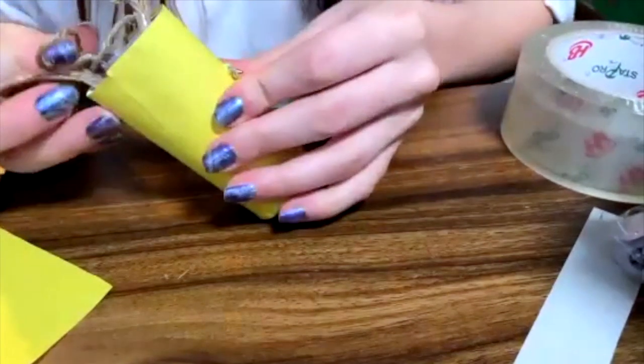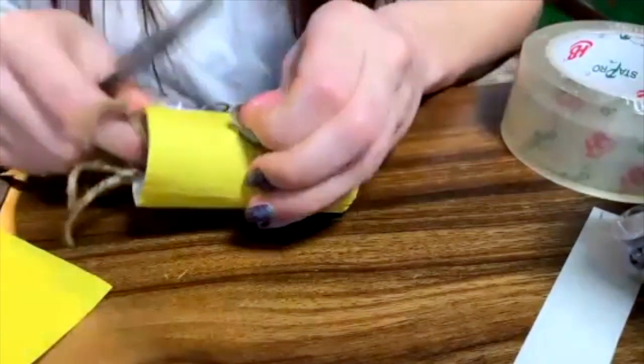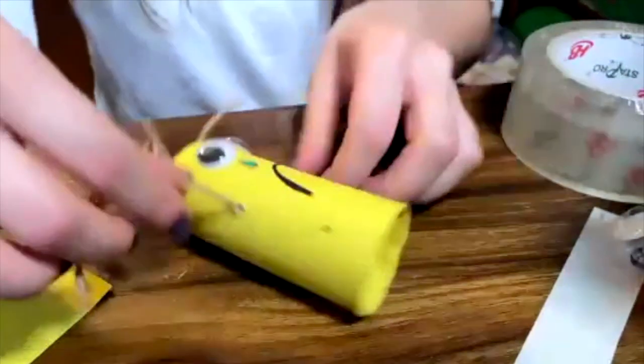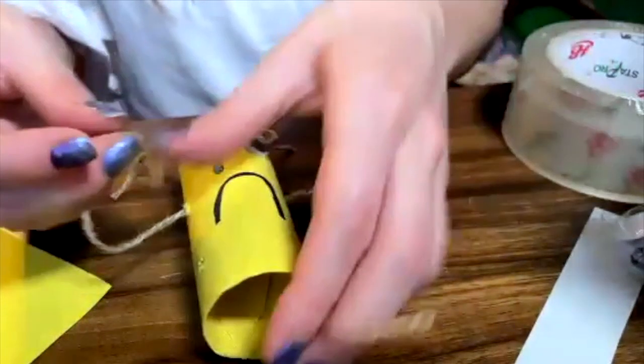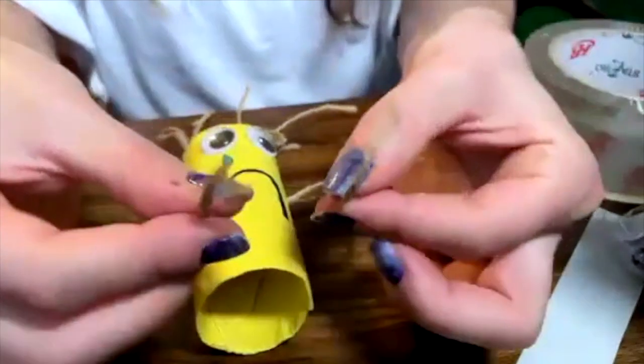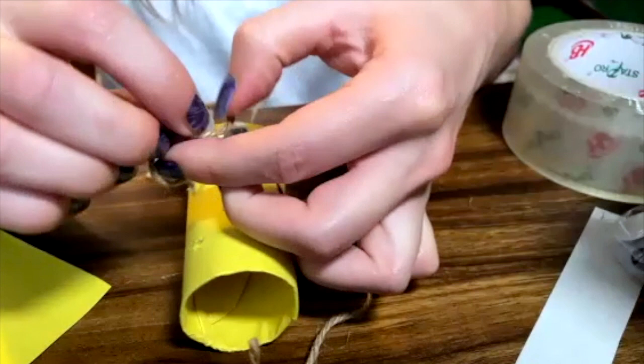So here is my thread, my cord. There we go. And now you can pull it. So I'm going to aim to do my arms equal, a little bit equal. And then you start doing little knots.